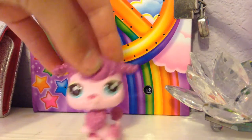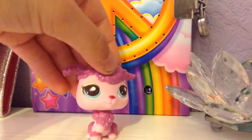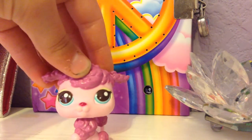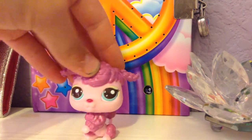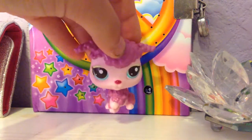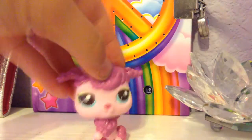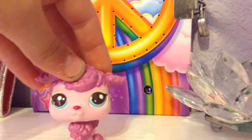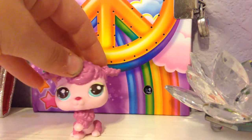Hey guys, it's Glamour Puppy and today I'm going to be showing you all my LPS customs and all my sister's customs. My sister is Puppy Panda. She only has one subscriber because she's new to YouTube. I have 12 subscribers, and those 12 people please comment down below and tell me which one of your LPS was your favorite after I show you all of them.